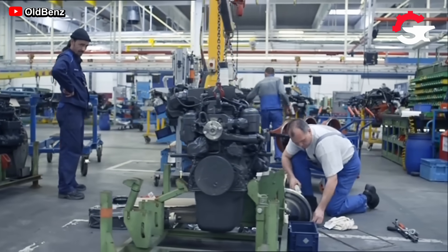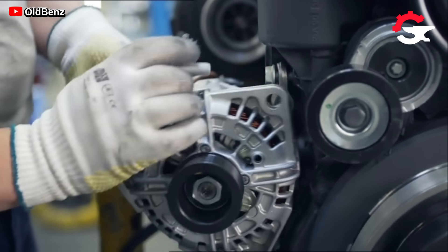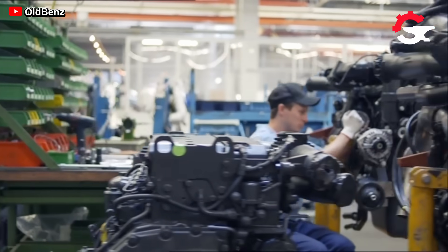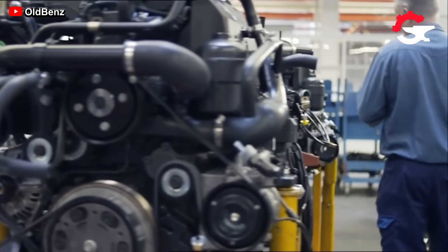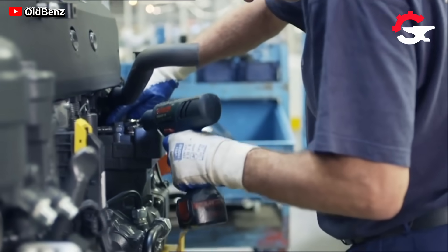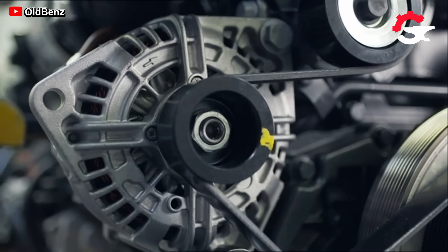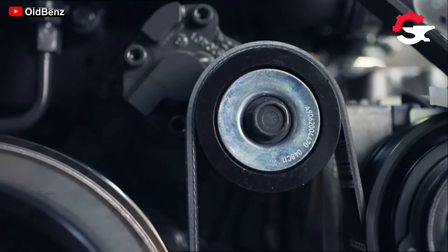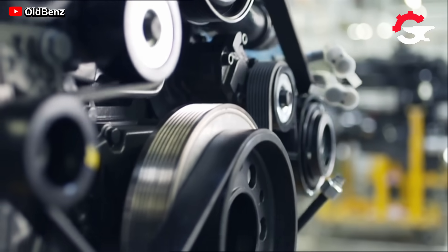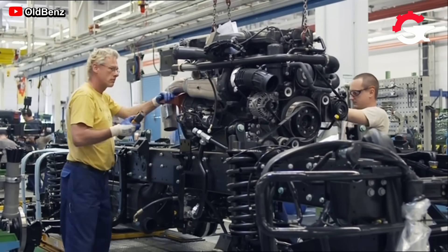As all these components, hydraulic and electrical lines are installed, some special parts such as the suspension — a key component in these units — are also installed. Being the heart of each truck, the engine requires prior preparation before its assembly on the chassis, installing some necessary accessories such as the alternator and hoses.